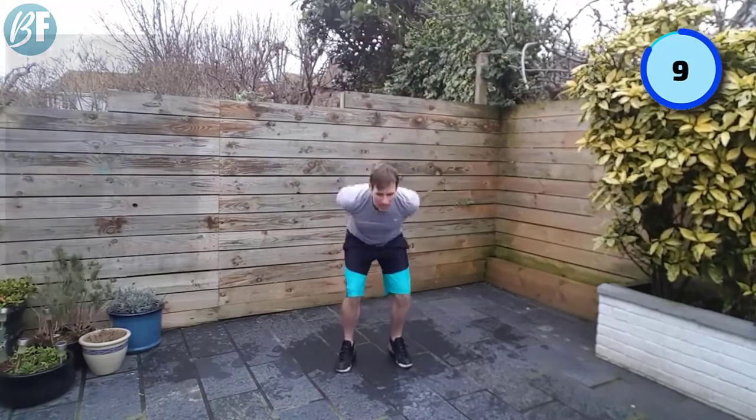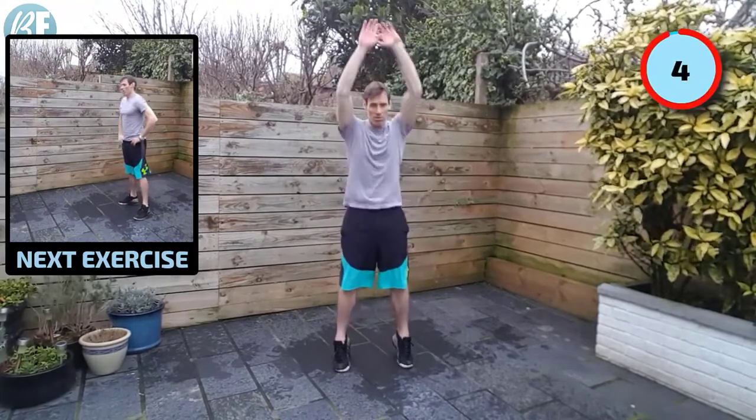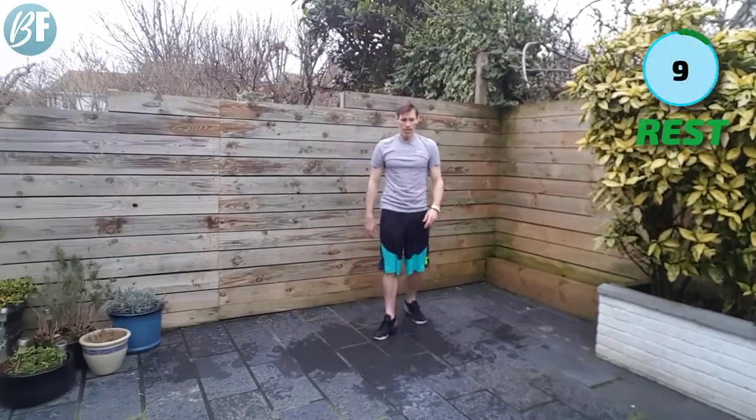Ten seconds left. Come on — get up on those toes. Back straight. Head up. All right.